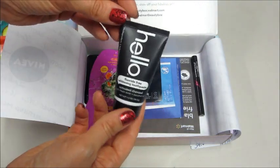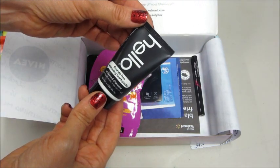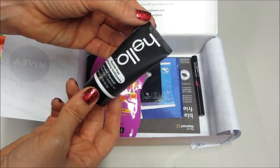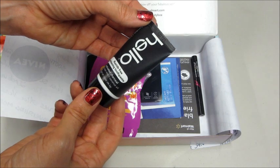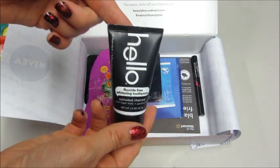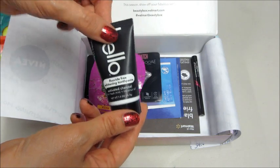We also have Hello — this is fluoride-free whitening toothpaste with activated charcoal, fresh mint, and coconut oil. I feel like that's a bigger sample size than we normally get from this company for their toothpaste.